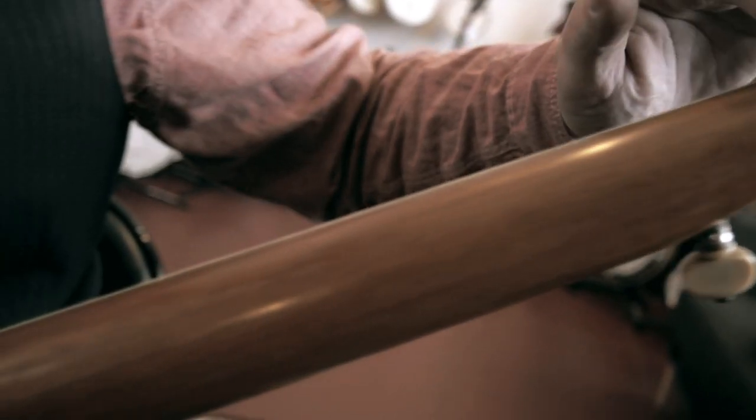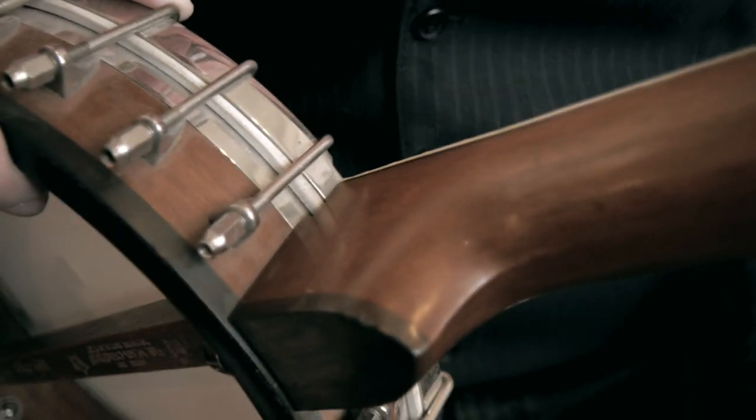No carving on the heel, no elaborate pearl work, just plain simple honest banjo making.